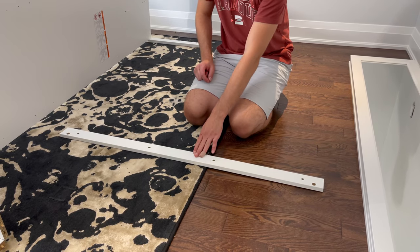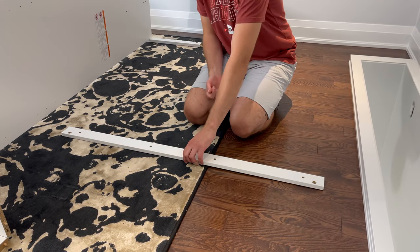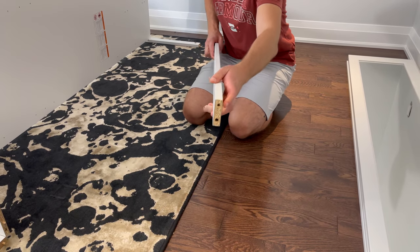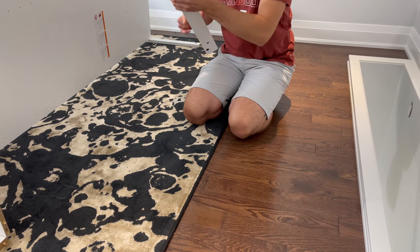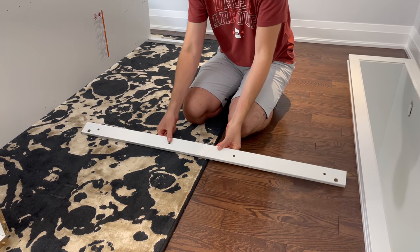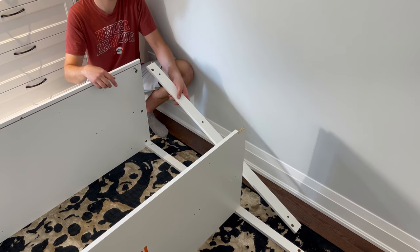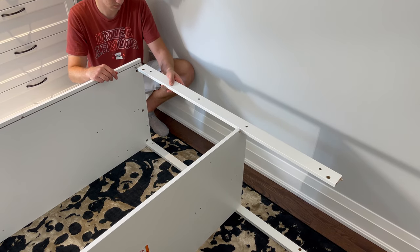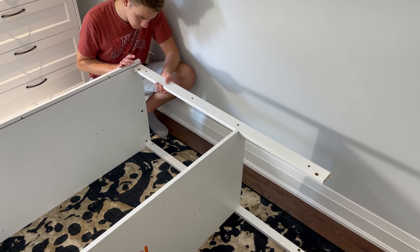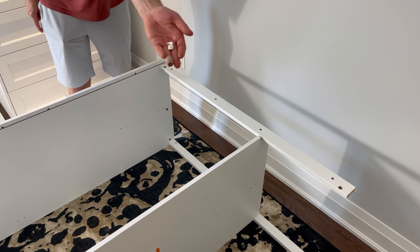Now grab this piece and two wooden dowels. Hammer in the wooden dowels into these two holes. Then attach this piece to the top of the structure as shown. Make sure the holes on the edge are facing up. Grab one plastic fastener and secure it into this hole.